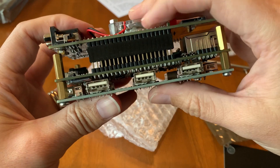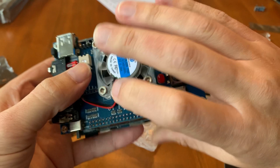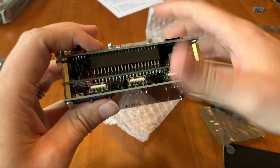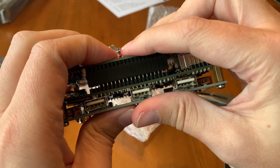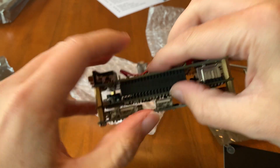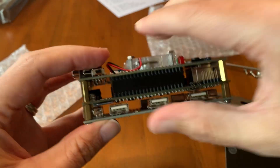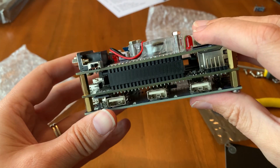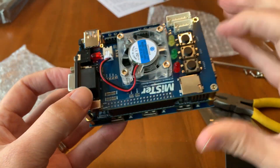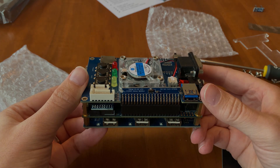Once we've got good alignment, we can push down. Yeah, that looks really good!